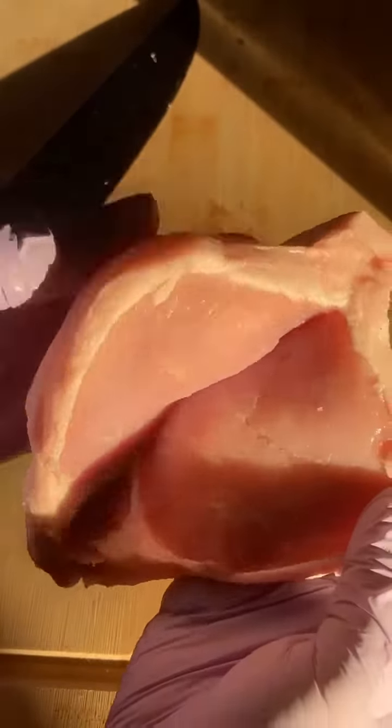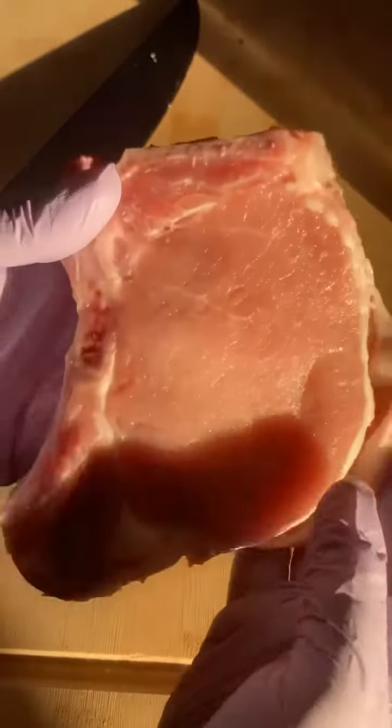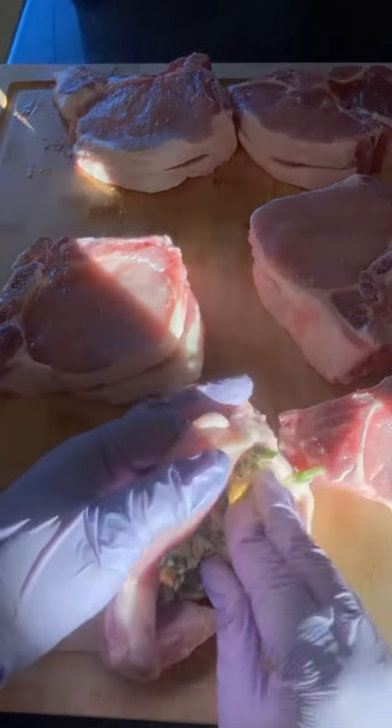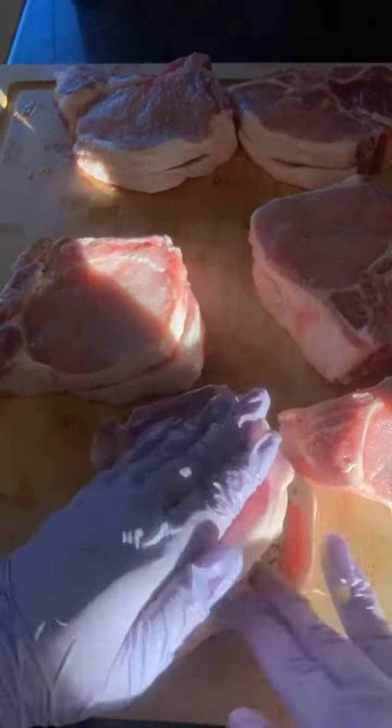So it looks like this when you open it — don't be perverted, okay? Now that we got them all cut open, I'm gonna take some of the mixture and just stuff it in there.